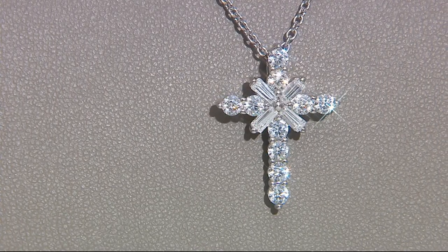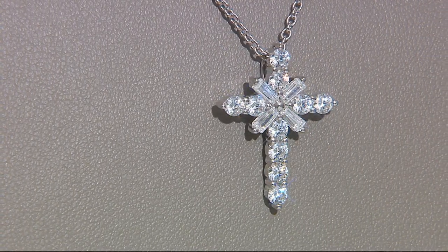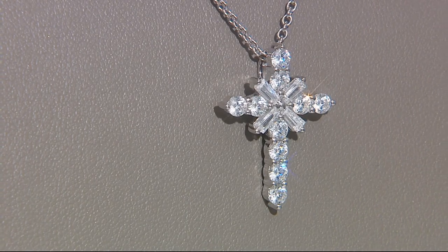I did want to let you know that we have a cross pendant coming up — there it is on your screen — just in time for Easter.